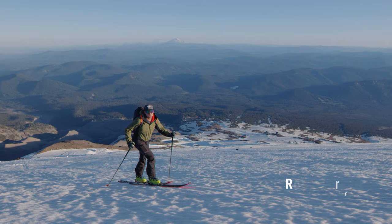Hey, what's up? It's Ross with Dynafit. We're here at Mount Hood, Timberline.